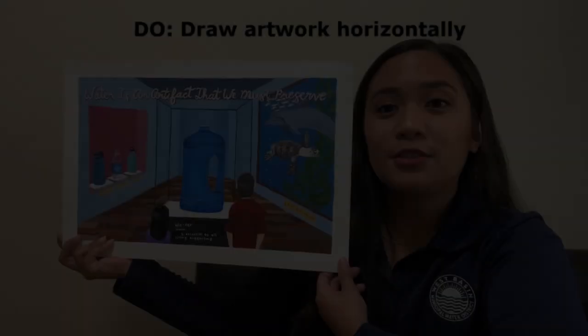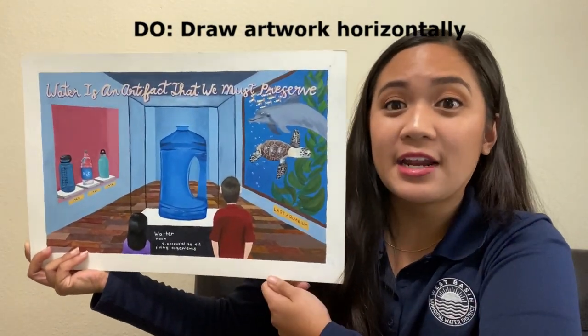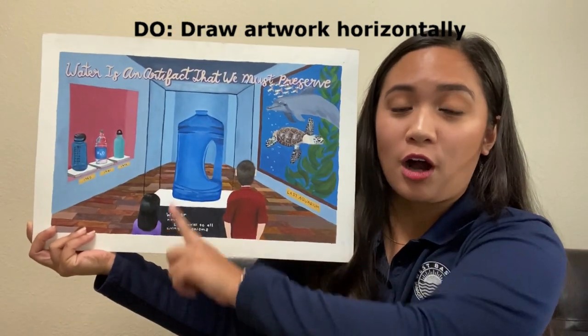Now that we've been introduced to our art contest, let's take a look at some do's and don'ts of the Water is Life Student Art Contest. Do make sure to draw your artwork horizontally on an 8.5 by 11 piece of paper with a one inch border all around.